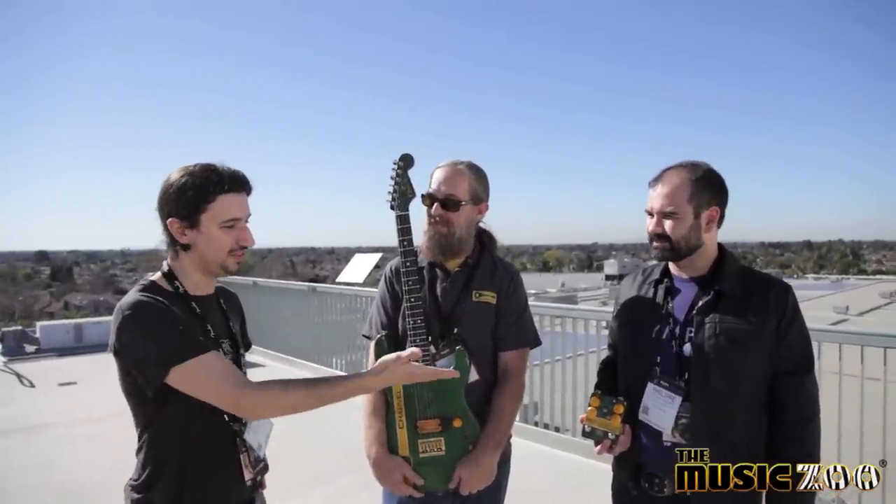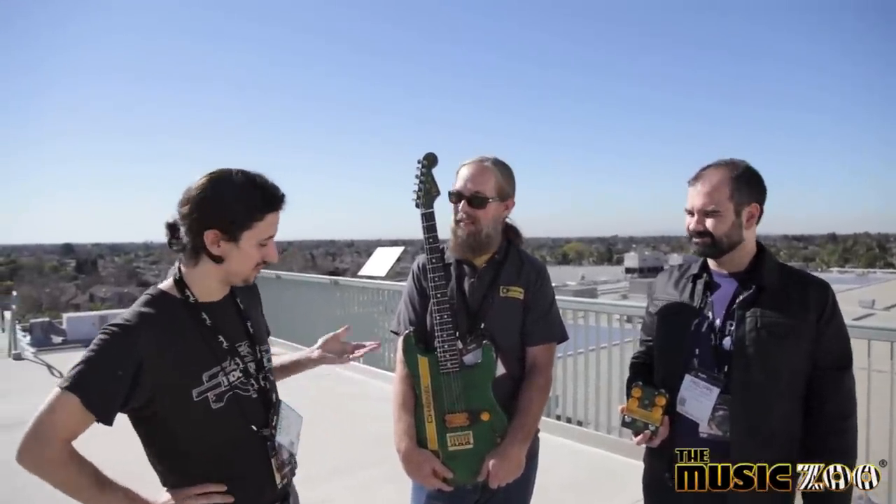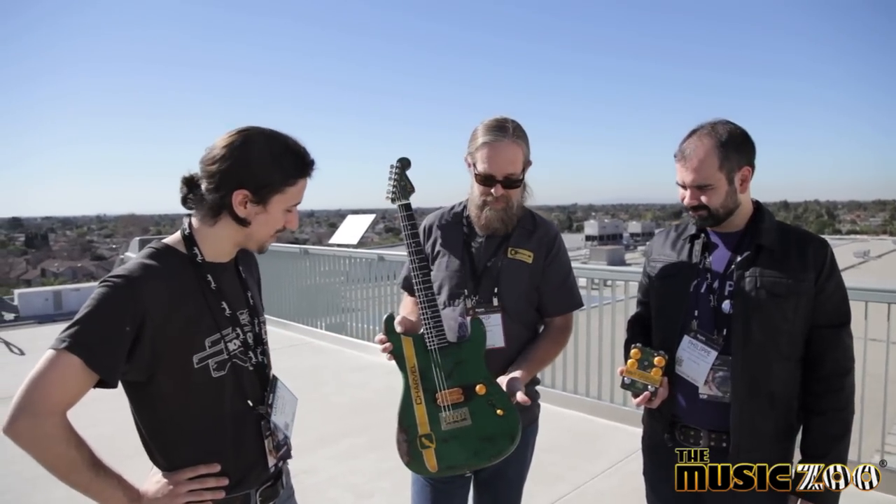This is Garrett from the Music Zoo here at 2015 NAMM with Chip Ellis and Philippe Herndon. They built this awesome Charvel that's going to be headed our way, so you guys want to talk about the guitar a little bit?